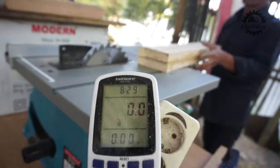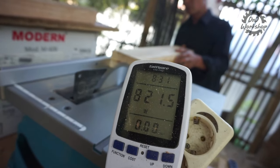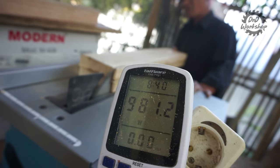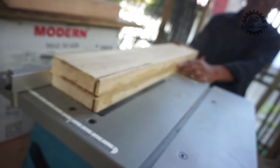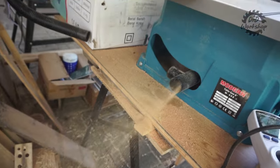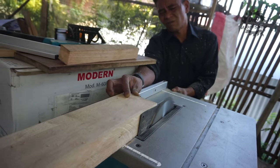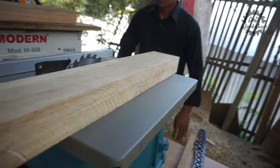Oke selanjutnya kita akan push to the limit. Kita akan potong bahan FJL dengan tebal 7,5 cm — langsung kita coba. Ini masih pakai mata pisau bawaannya; kalau pakai yang lebih tajam pasti watt-nya akan lebih rendah. Oke, lancar. Tidak ada drop RPM dari beberapa percobaan tadi. Riving knife-nya ini bekerja dengan sangat baik, tidak ada kejadian kickback sama sekali.